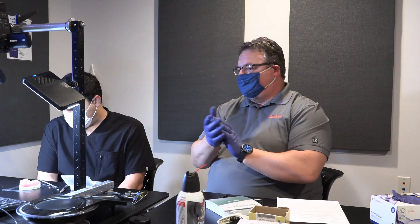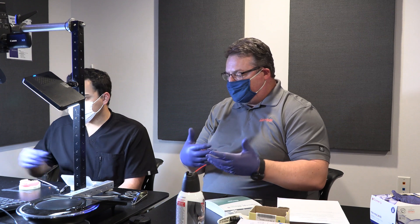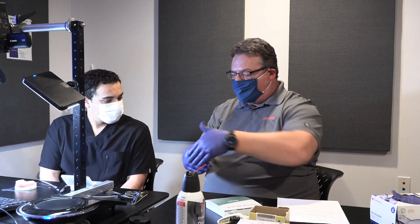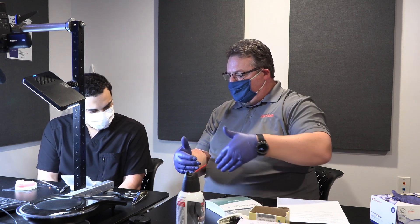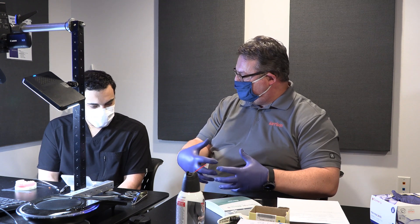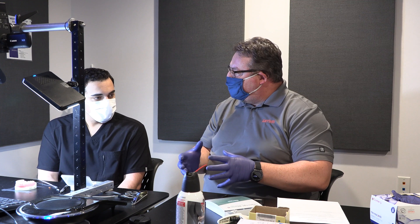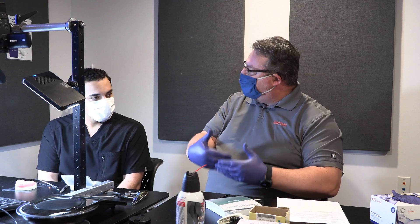Dr. Corey, one of the questions that a customer has posed for us is: on an anterior, let's say tooth 8 or 9, and maybe a Class 4, where the front of it has been beveled significantly to help blend that composite in place — what might be a good technique? Where would you put the band, and how do you make sure that you get the bevel filled all the way?